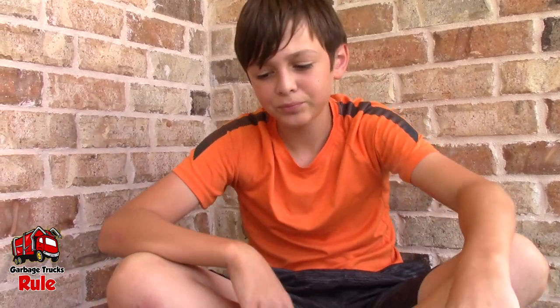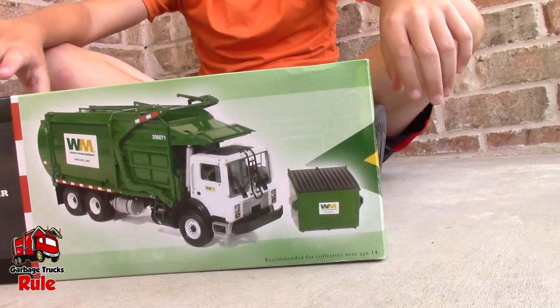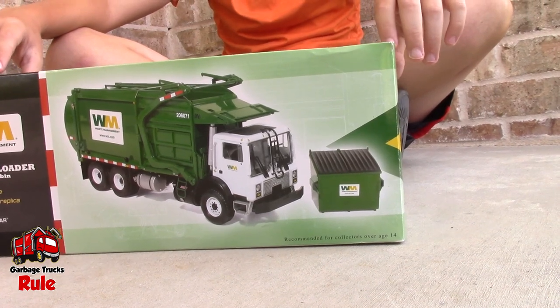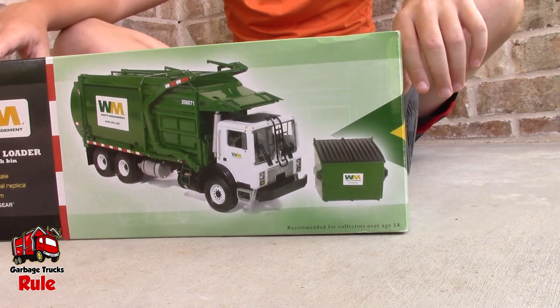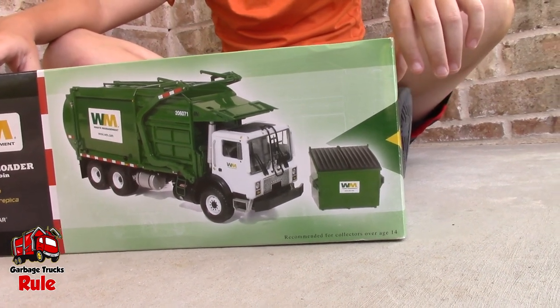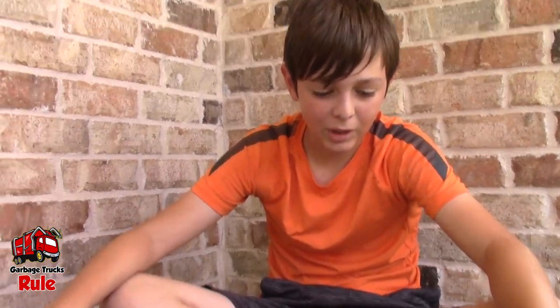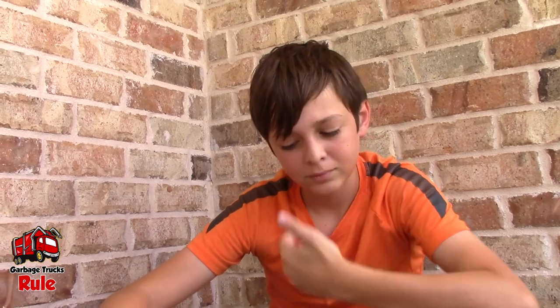Alright, well you just said a mouthful. So you said that is a Mac MR with a Whitkey body. I've heard of Whitkey. So tell me what that MR stands for, if anything. We're not sure — Mac Refuse or something? We don't know. If you know, let us know. It's just a way of assigning some letters to a particular model garbage truck.